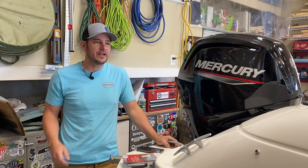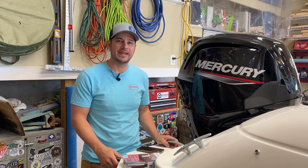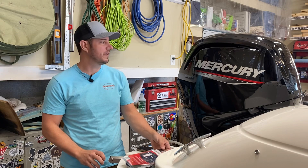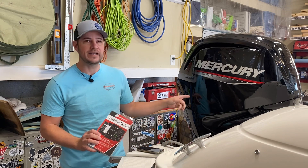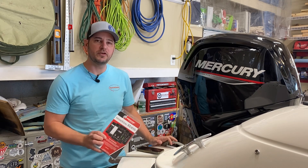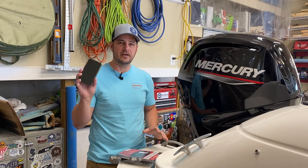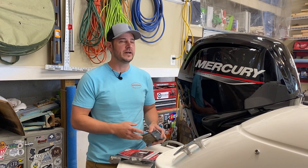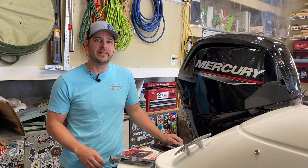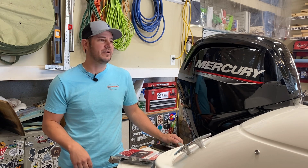Hey, Scott here. Working on upgrades to our Bayliner Element E18. For better monitoring of the Mercury outboard motor — we've got the 90 horsepower — I'm going to install Mercury's VesselView Mobile connection so I can see all the stats on my phone: hours, temperature. This boat has a very simple gauge, just speed up on the helm, so this will give us some extra view into what the motor's doing and keep up with maintenance schedules.